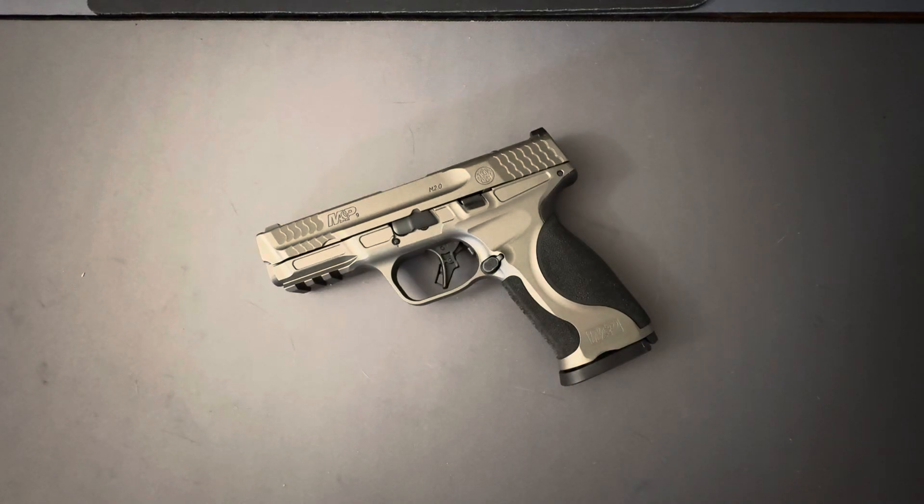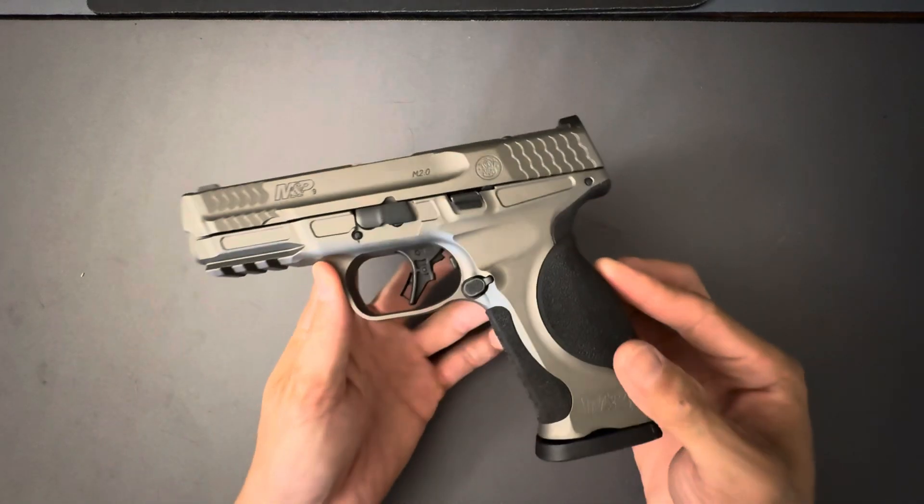I decided to bring you something other than a Glock or an AR — surprising, I know. Today I went out and treated myself. I was in the market for another pistol. I wasn't really sure what I was going to get, but I knew my budget was between $500 and $600. This came up for $600, so I decided to buy it.